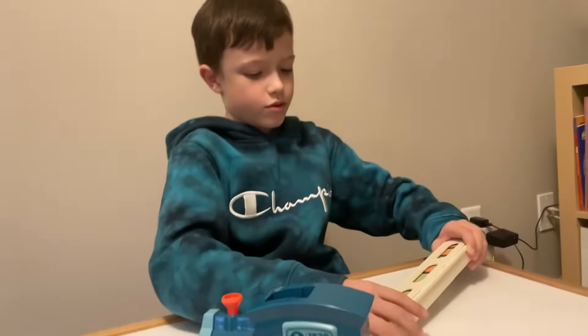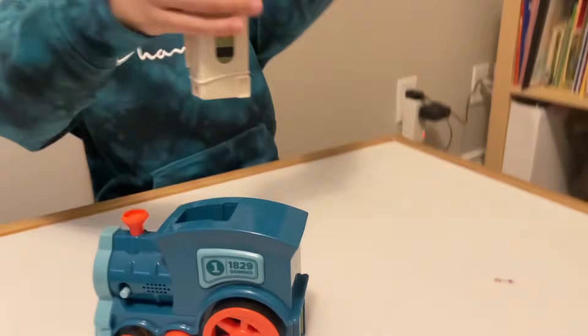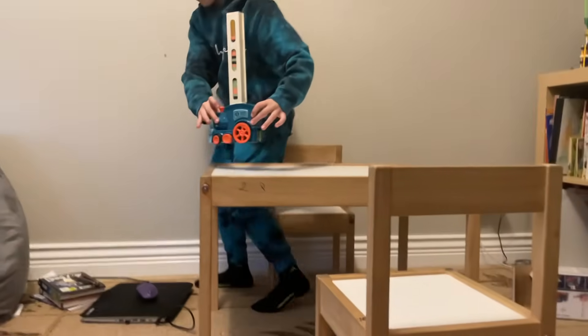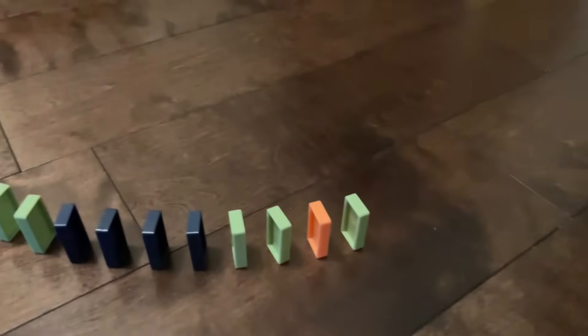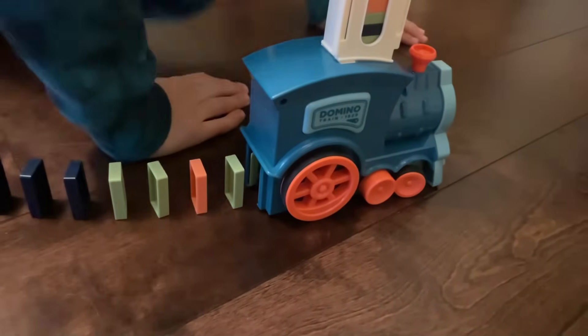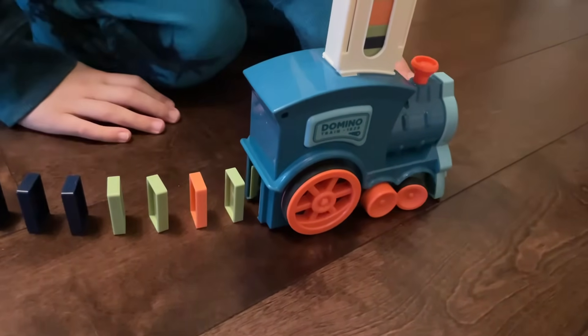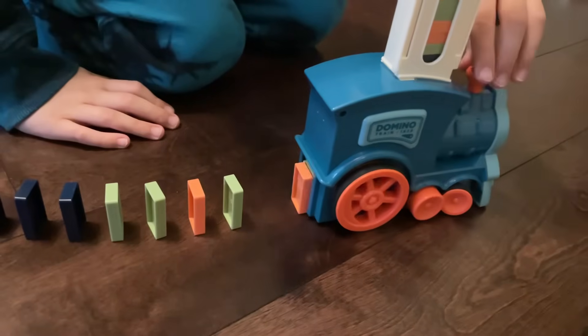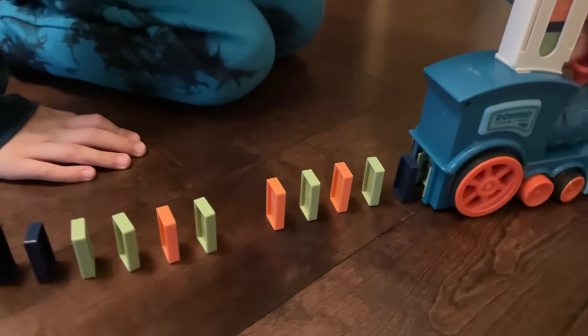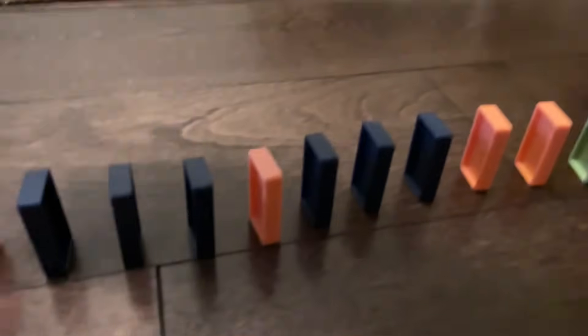That's why this train is awesome - really like it. Okay, next round coming in, here we go. I guess you can pick it up from here, started from there - beautiful. There we go, okay, let's go.